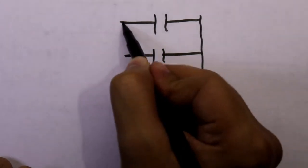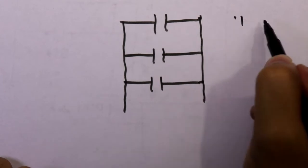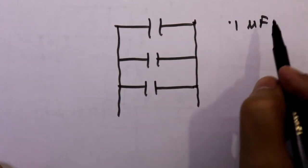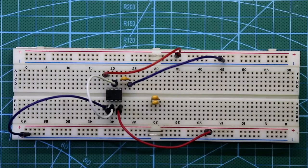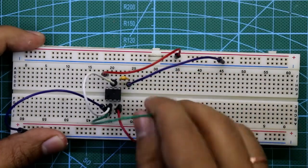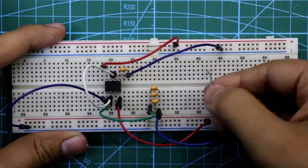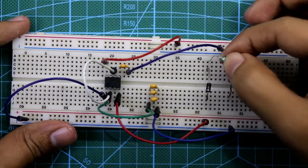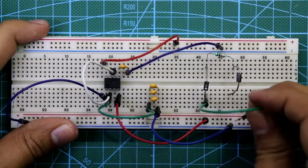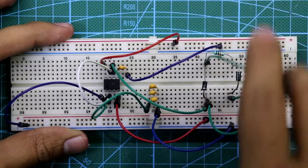To get 300 nanofarad, connect capacitors in parallel. The equivalent will be 300 nanofarad plus 100 nanofarad, which is 0.1 microfarad — sometimes written as 104. You need three capacitors connected in parallel. One end is connected to pin 2 and the other end is connected to ground. Now place two diodes, and the 10 kilo ohm resistor is connected in between them. Both pins are connected together and connected to pin 6, with the outside connected to pin 7.